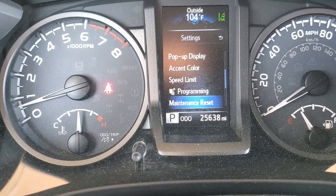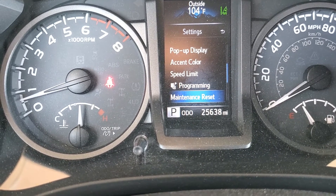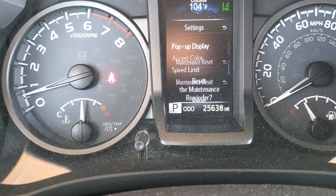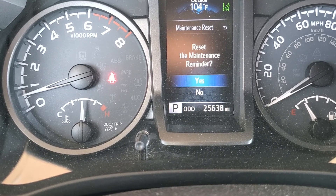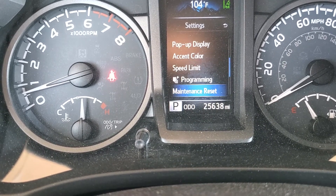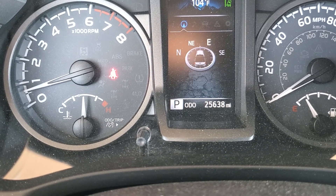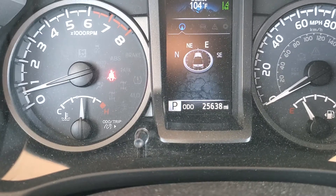Hit the middle button — it's already on maintenance. If it's not on maintenance, just keep scrolling until you get to maintenance reset. Hit the middle button, confirm it, then push back and put the menu back where it was. That's it.